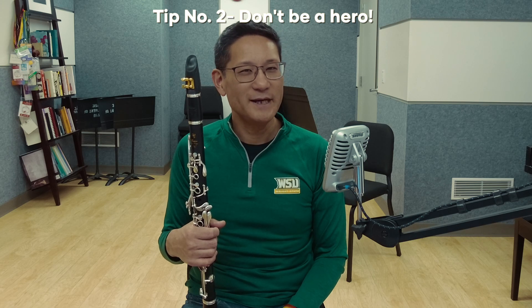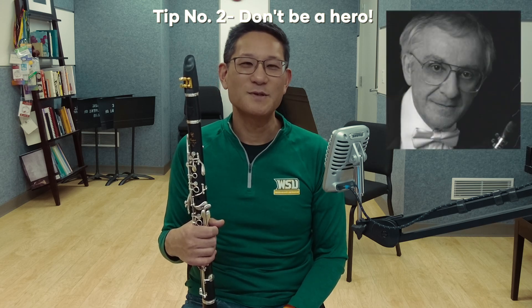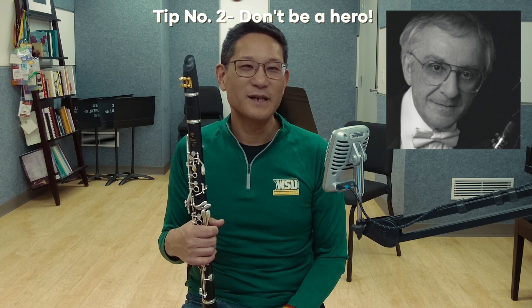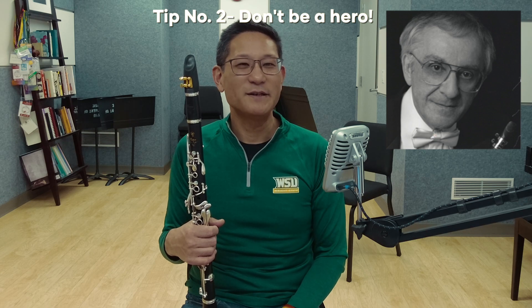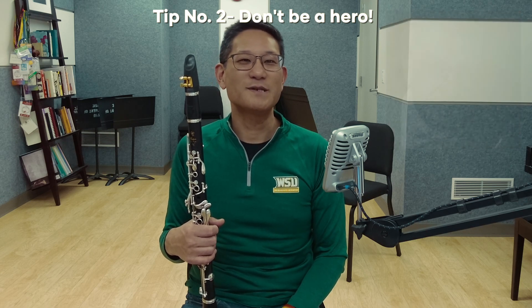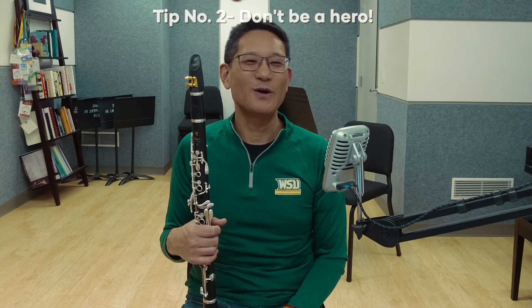Tip number two: don't be a hero. My teacher Ron DeCant always told me this when playing Rhapsody in Blue. Mr. DeCant was for many years principal clarinetist of the Vancouver Symphony Orchestra, and while I marveled at his ability to play all the symphonic repertoire from memory, he admitted to me that safety was his primary concern in the opening. You don't have to do a seven-minute slide. If you can, great — but I personally try to keep it shorter. There's less of a chance of things going wrong, and because I am most definitely not a jazz player, this is better for me.